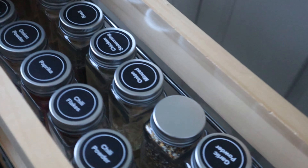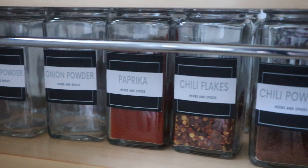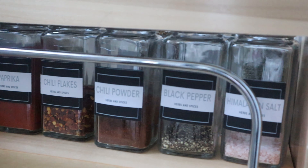This is the 'everything but the bagel' spice, and from the side you're also able to see what the different spices are. I really like that.